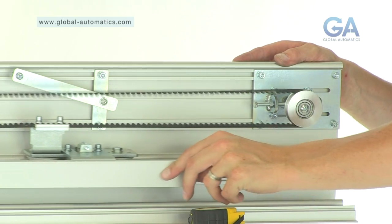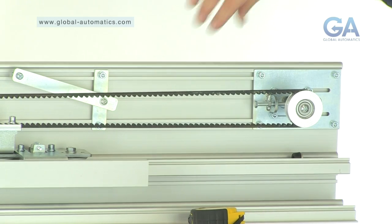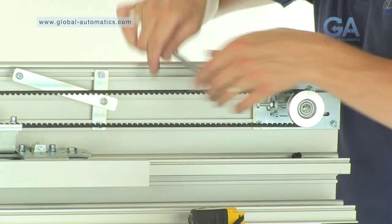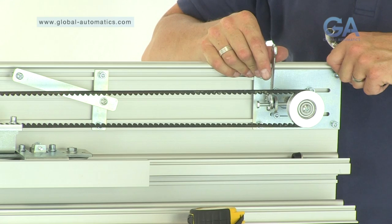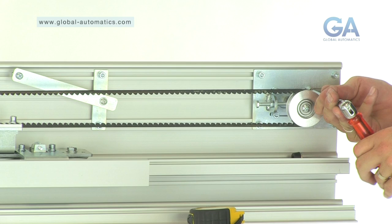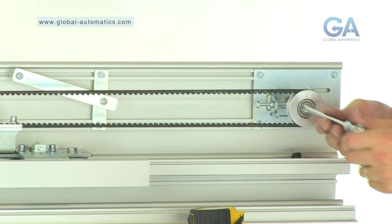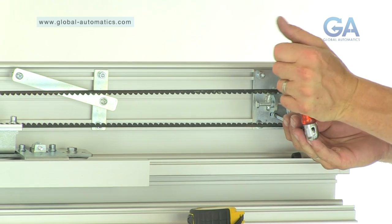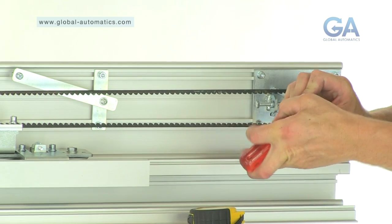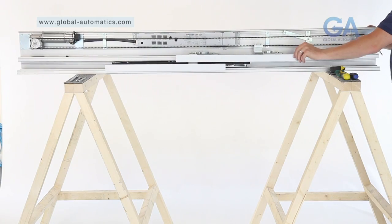Stage 14. Tension belt with the idler pulley wheel. 1. Adjust the tension as shown by tightening the bolts on the idler pulley wheel. 2. Check belt tension. 3. Tighten the securing bolts on the idler pulley wheel. 4. Check the movement.